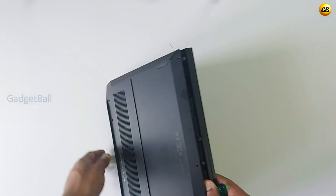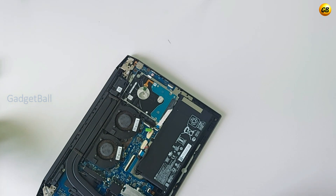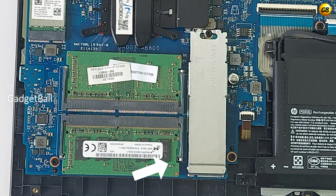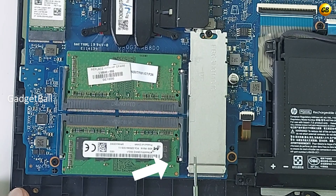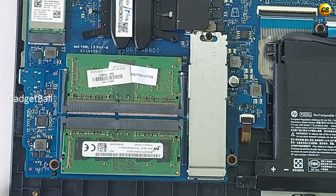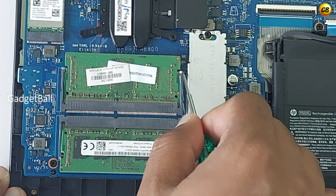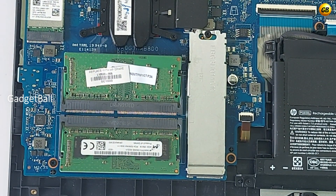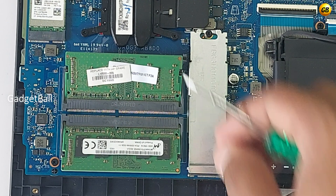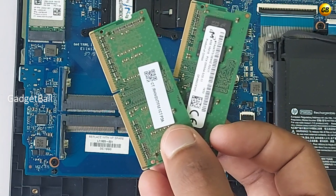Now remove the lid and we have access to the RAM slot. In order to remove the existing RAM, you need to slightly push the lever to the side and then the RAM gets ejected. Do the same thing on the other one — remove them one by one. The first part is complete.